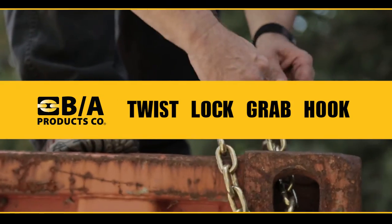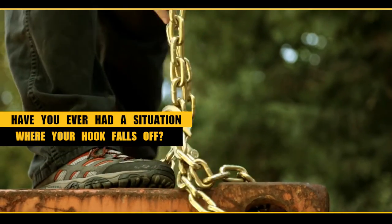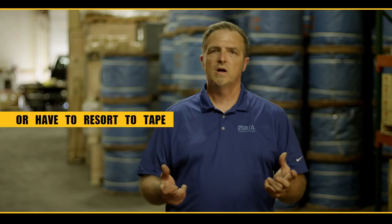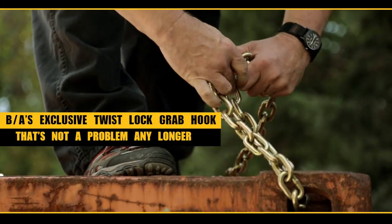BA's exclusive twist lock grab hook. Have you ever had a situation where you hook your hook on the chain and the hook falls off? Put the hook on, put tape around it so it stays in place. With BA's exclusive twist lock grab hook, that's not a problem any longer.